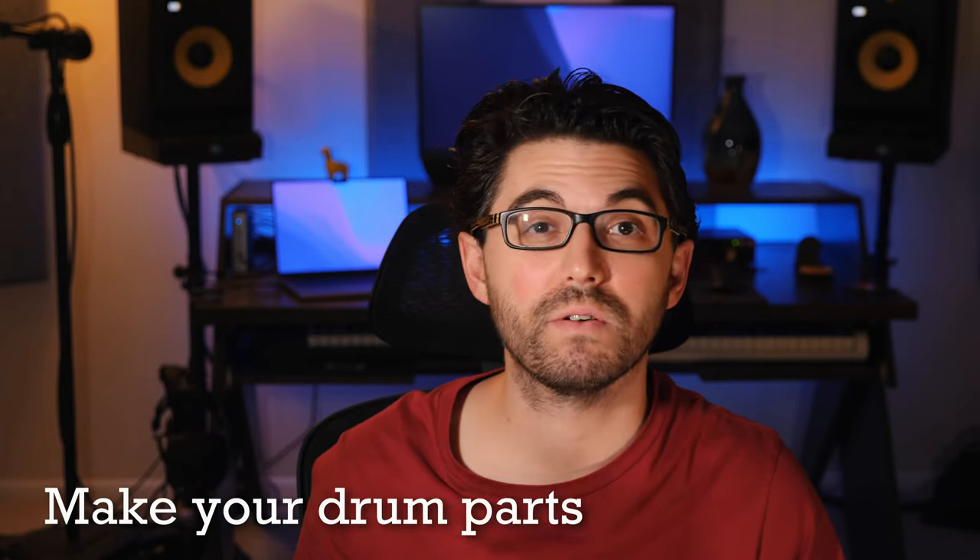We're going to learn some tricks that you can use to make your drum parts feel more creative, more inspired, and have even more fun on the kit.